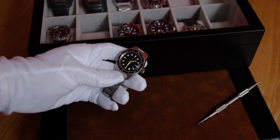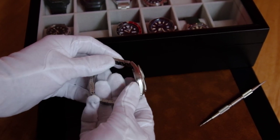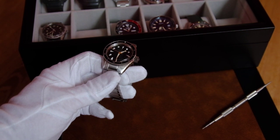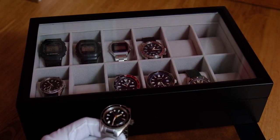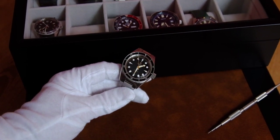Hi, how are you all doing? I'm going to talk about the last watch I have bought, the Laurier Neptune version 3. In the last years I have ended up collecting a lot of divers. Divers are one of my favorite watches, as is quite obvious from what you see.